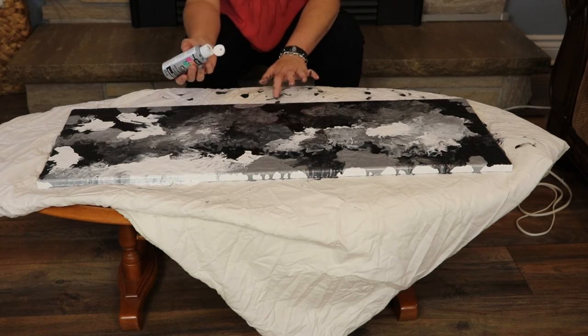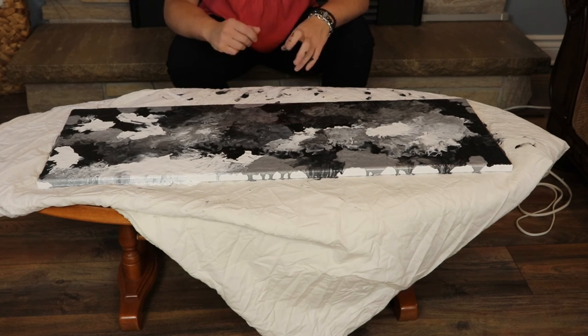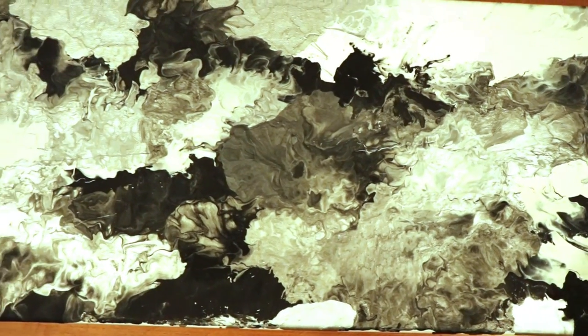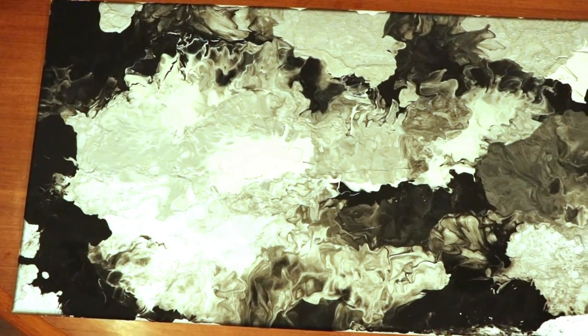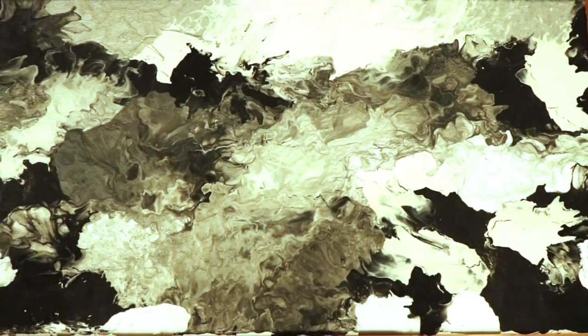I'll cheat with my finger just to get it to the edge. Awesome. So I'm going to let that dry — who knows how long it'll take because it's still pretty thick. And then I'll show you guys once it's dry. So it's four days later and it's finally dry. It took quite a while. This is how it turned out — it looks totally cool to me. I'm really happy with it. It was so much fun. I hope you guys give it a try. Thank you so much for watching my videos.